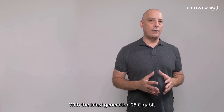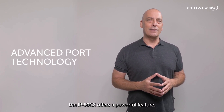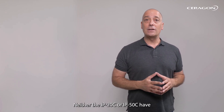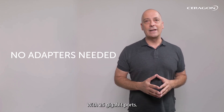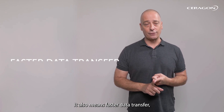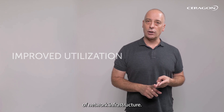With the latest generation 25 gigabit Ethernet port, the IP50CX offers a powerful feature neither the IP20C nor the IP50C have. There's no need for an adapter when you want to connect to routers or switches with 25 gigabit ports. It also means faster data transfer, reduced latency, and improved utilization of network infrastructure.